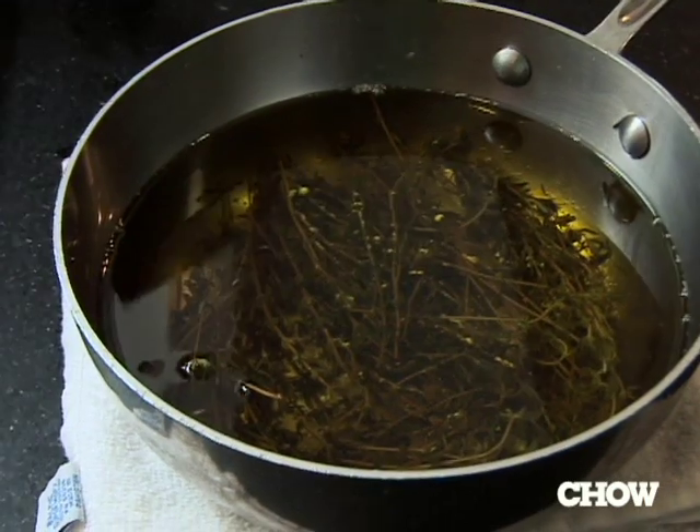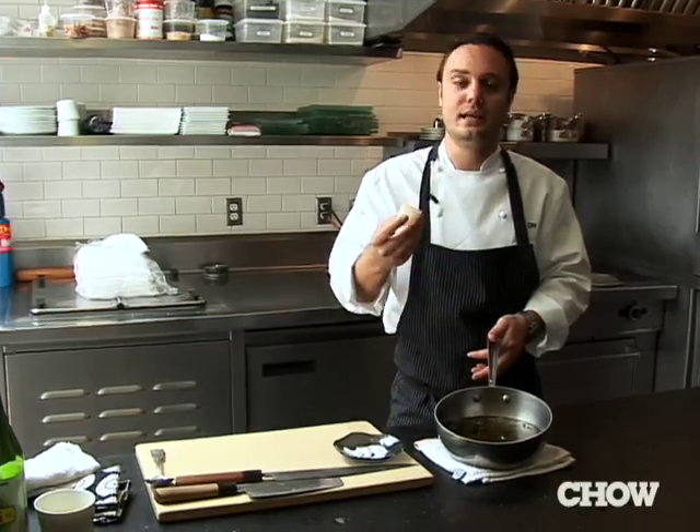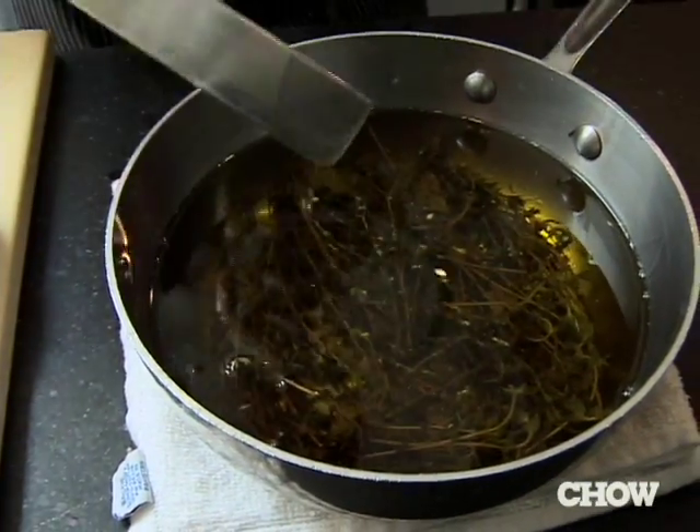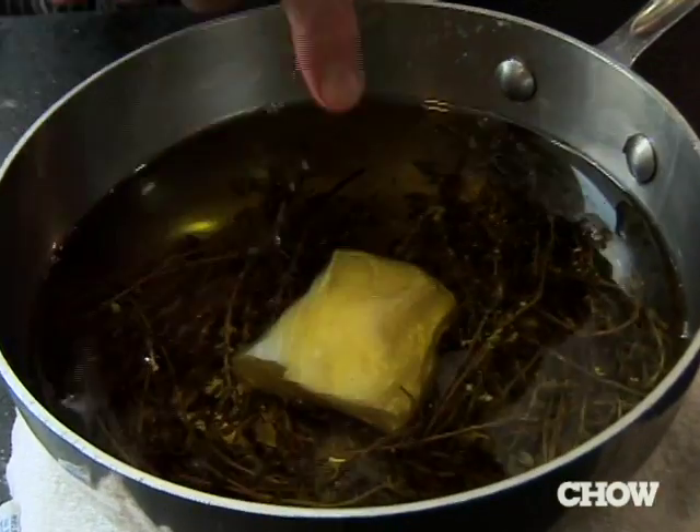One of my favorite cooking methods for fish is called olive oil poaching. You want to start off with some nice olive oil — it has to be olive oil that when you taste it, you like it. Then add a little bit of thyme through it. I like to use fish like halibut because it has such a nice fat content.